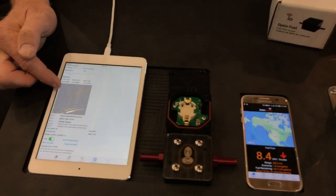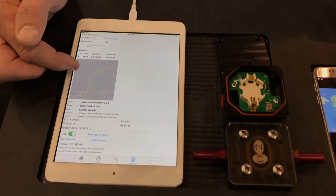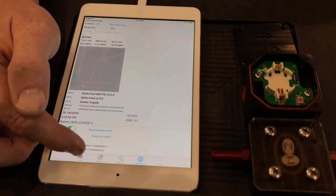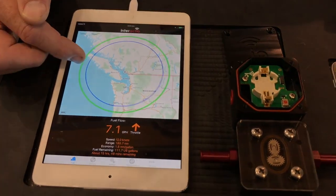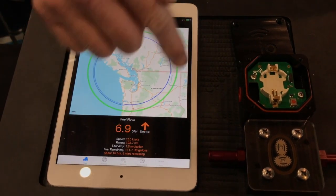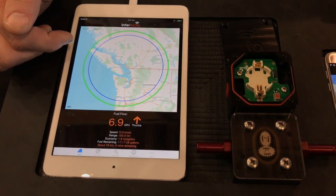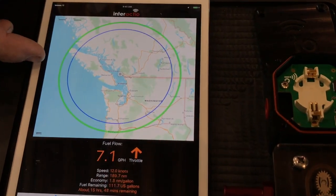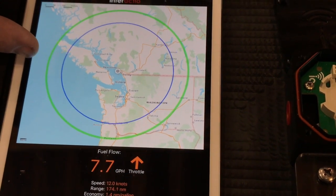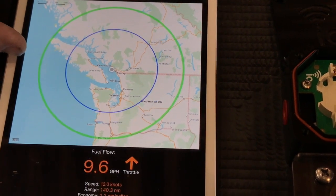Over a period of time we analyze the speed and the fuel flow, and we have an optimizer algorithm that calculates the optimal flow — the flow at which fuel use is lowest and speed is highest. We then put a green line on the map, and the green line represents how far you could go if you were cruising at optimal. For the skipper, all you have to do is adjust the throttles until these two circles line up, and then you know you're always running at optimal.